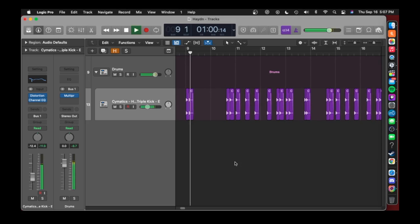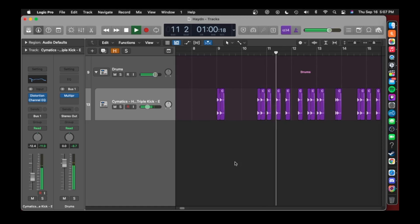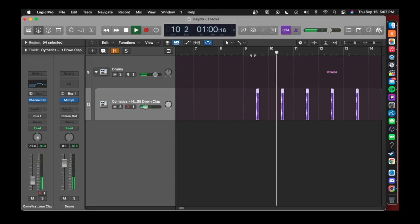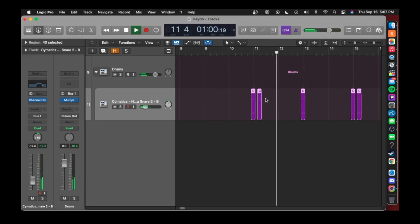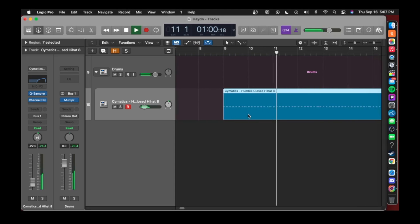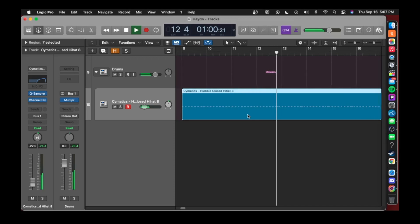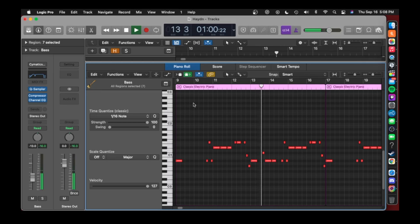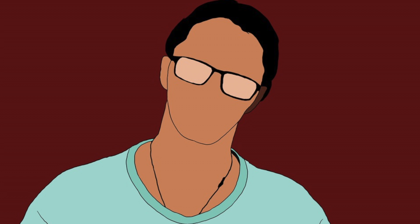I added a kick, then a clap, then a rim. I added a hi-hat pattern and an 808 bass. Here's what the drums sound like together.